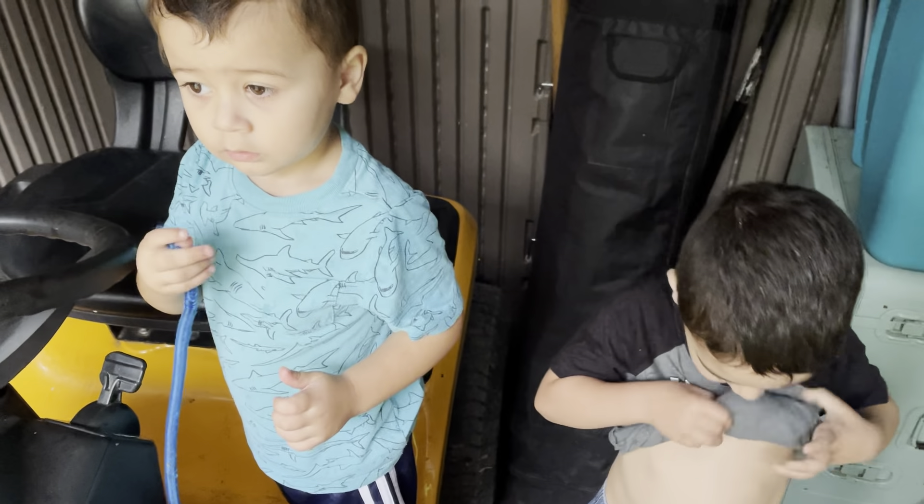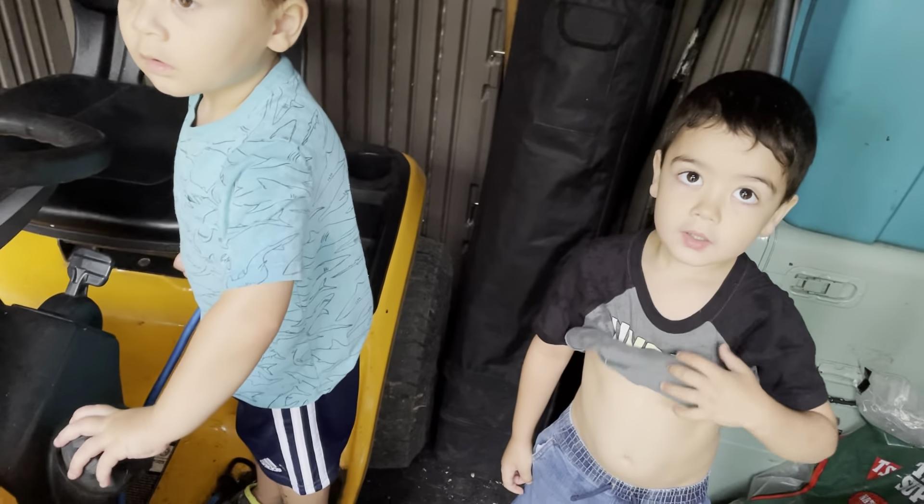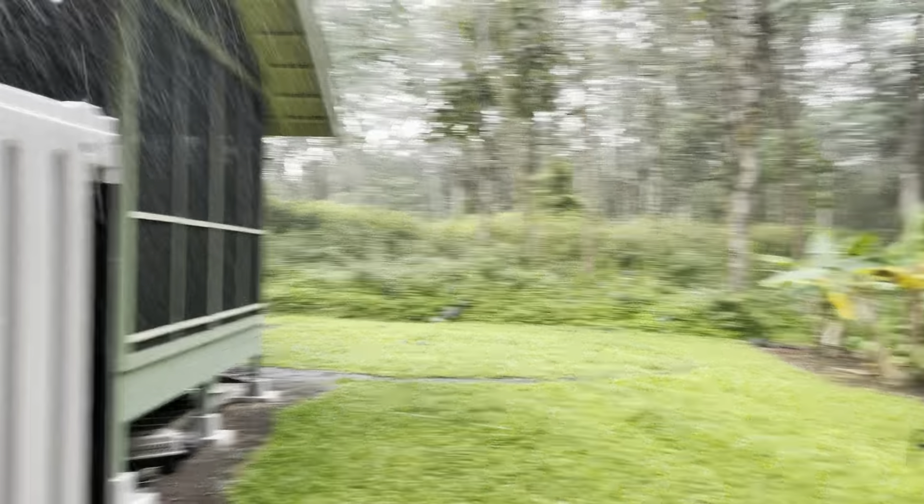It really started to rain, but first thing we need to do today is we're going to change the oil in the lawnmower. Right now we're just hiding out in the shed because it's like really, really raining.